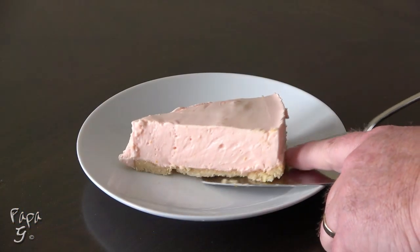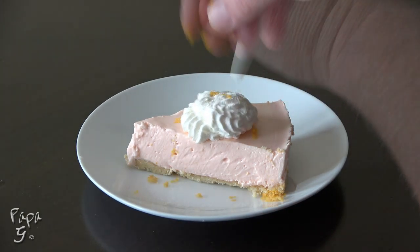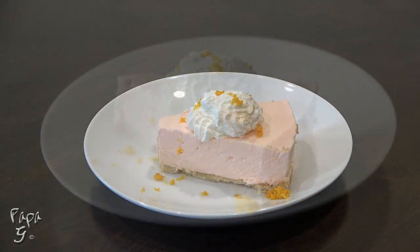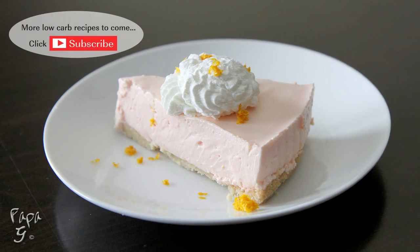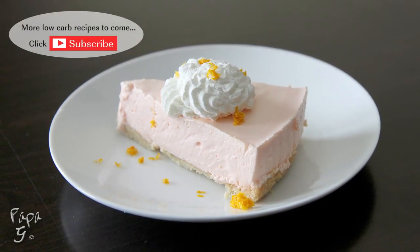Serve cold. Garnish with some whipped cream and a little orange zest. Delicious! There you have it folks — my orange cream cheesecake: a light and creamy low-carb treat.